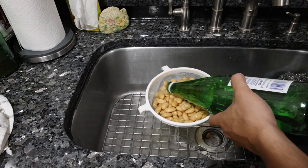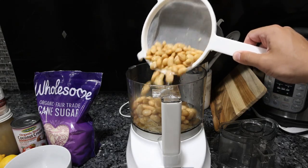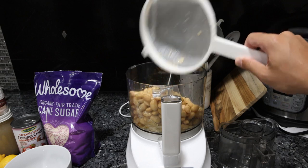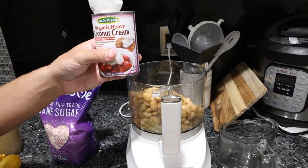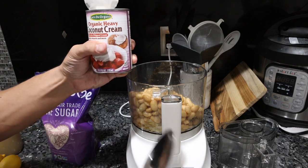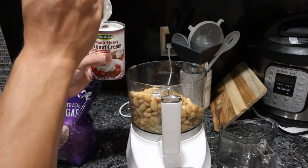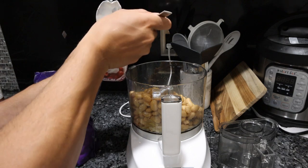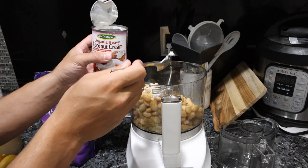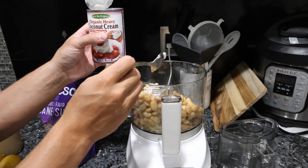I'll just rinse them with a little bit of bottled water. This is a bean dip, so we want the majority of this to be beans for the fiber content, gut motility, texture, and flavor. For some added fat and texture and even more creaminess, I have this organic heavy coconut cream. You could use any coconut milk product, even coconut oil — whatever you have that's organic and high quality. This is really nice and thick, which is why I like it.